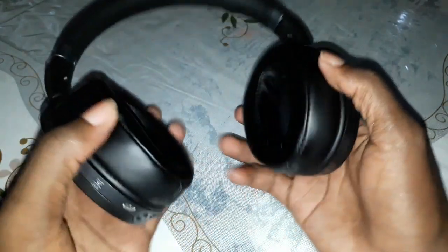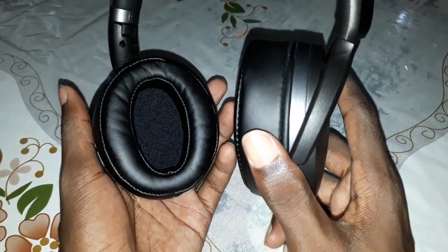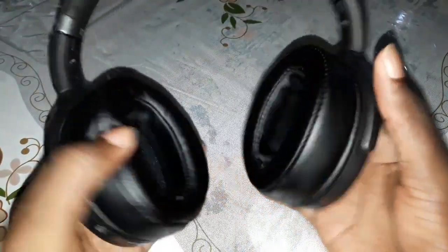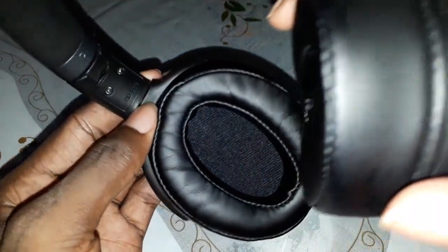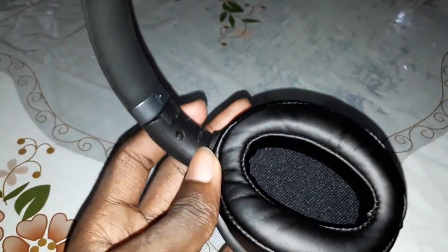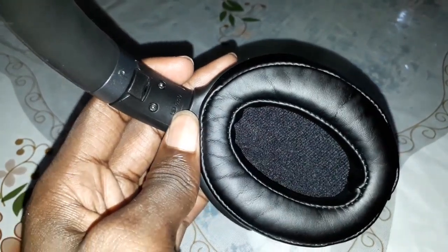When you open it, you can see inside — so beautiful. You can see the information about this headphone here. Look at: HD 4.40 BT.